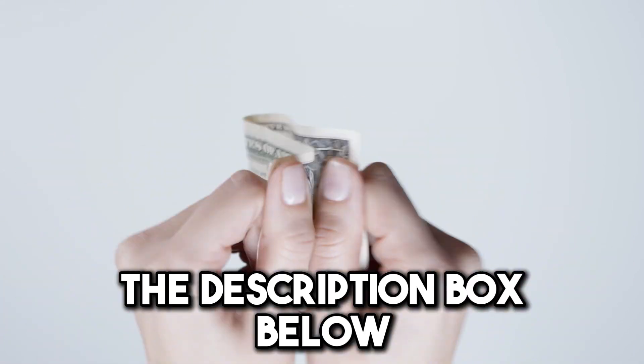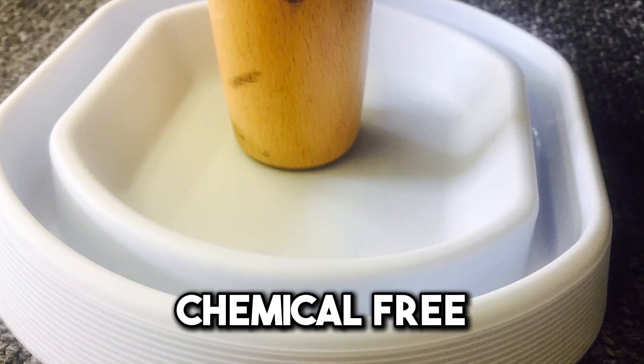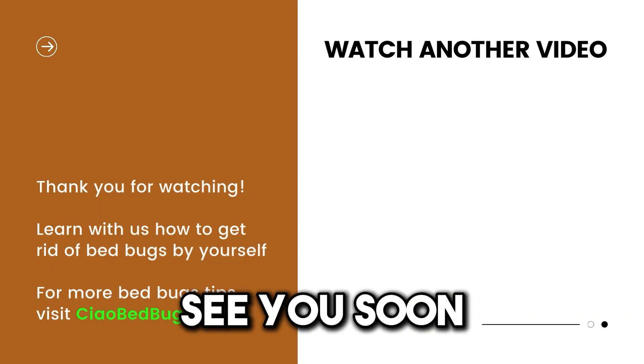Check out the description box below for a link to our most affordable and effective bedbug traps on the market. These bedbug traps are affordable, chemical-free, and will effectively prevent bedbugs from biting you. See you soon.